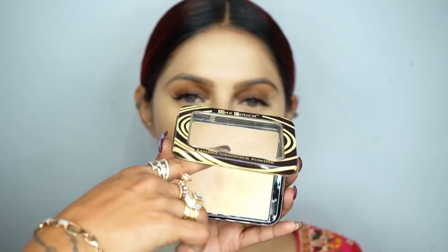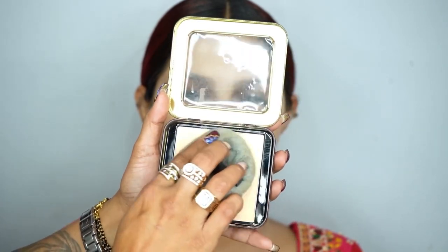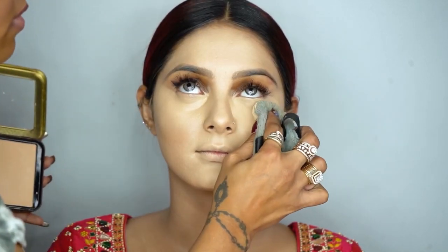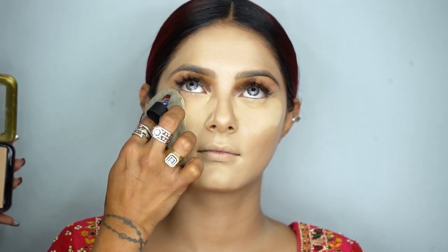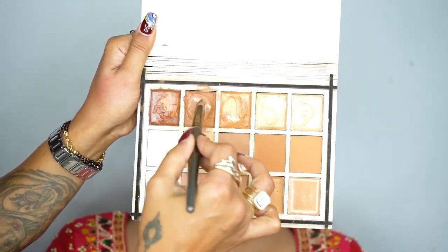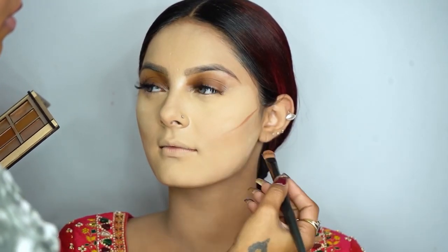You should always change your blender. Now I'm using the Mix Touch Compact Powder in shade number two, applied with a flawless puff. Then I'm moving on to the Mix Touch Contour Palette.